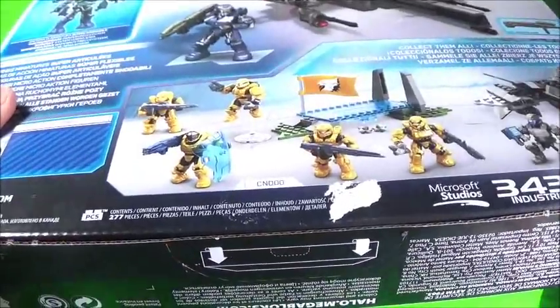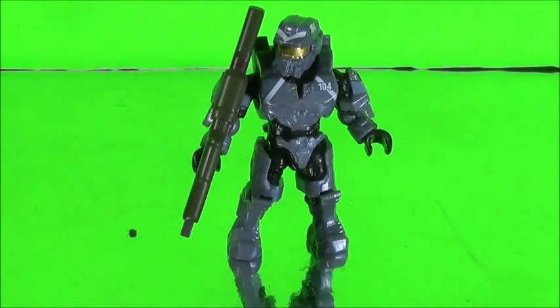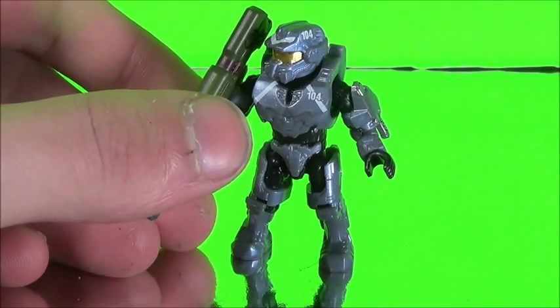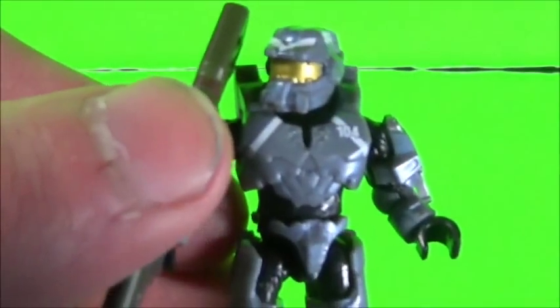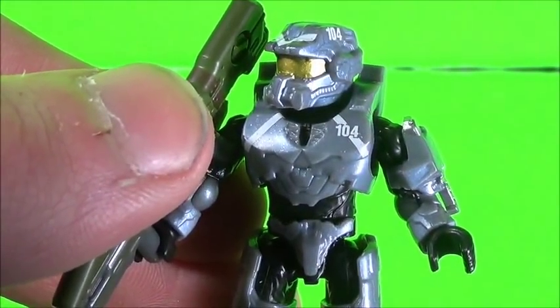I can't really remember what set that is, but I'm pretty sure you can look it up and easily see. Anyway, now that we're done with the box, let's take a look at this set and all its juiciness. First off, let's take a look at Fred. This is the actual Fred figure, which I really do like the look of. It looks kind of cool. I like the gray — it kind of reminds me of the grayish blue tone of the SDCC 2013 Spartan. As you can see, he has a gold visor, with some nice white details and the number 104 printed on the side of his chest.